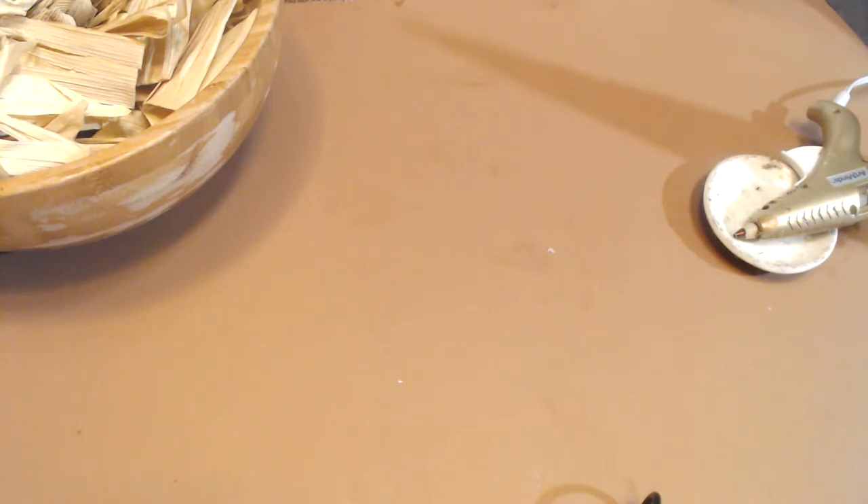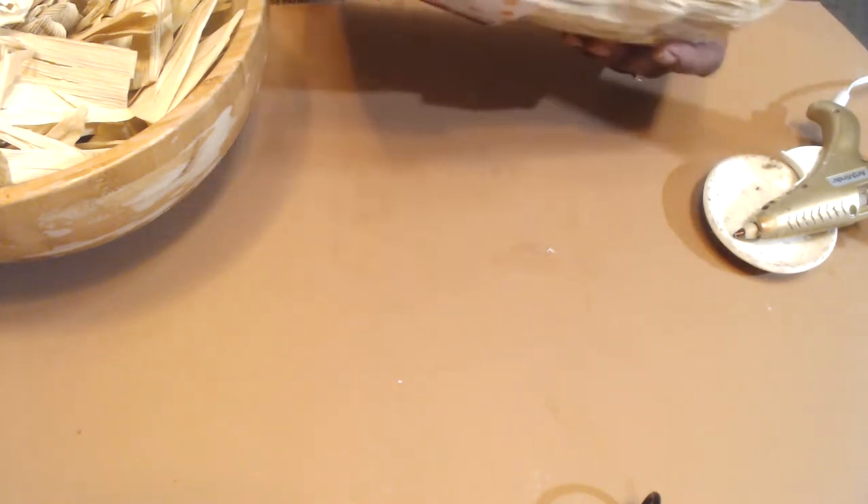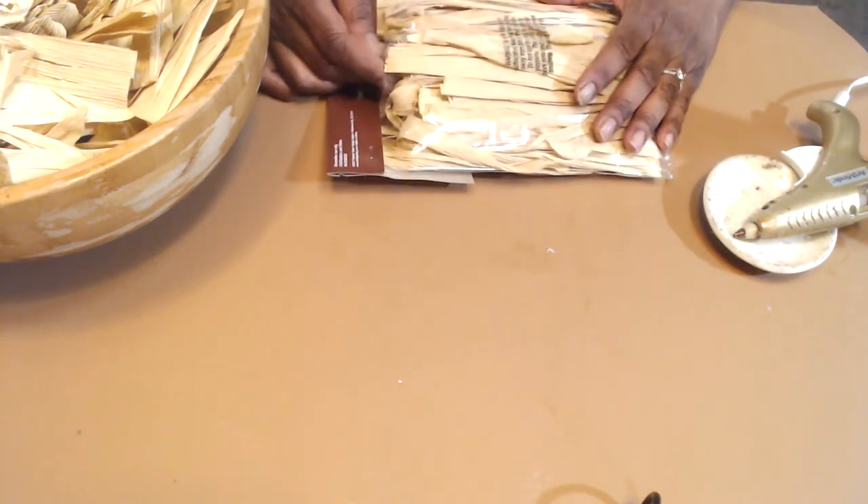Hi everybody, it's Karla from Casey Creates and I have been working on a really fun project. Thanks for joining me. If you're interested in seeing how I make these corn husk Christmas trees, I hope you'll stay with me.